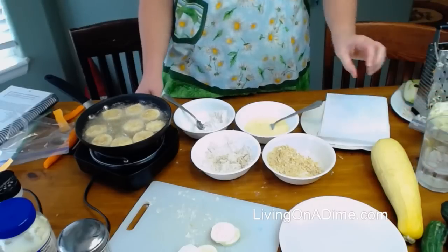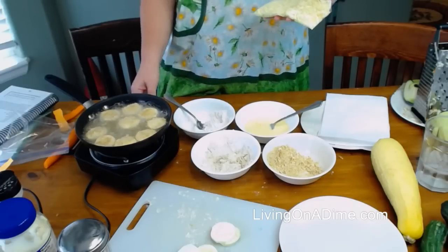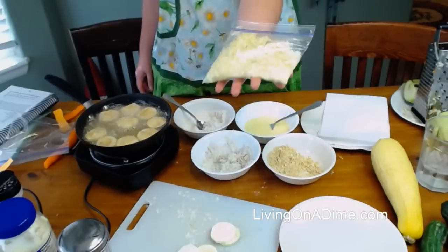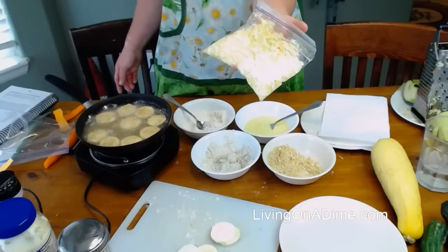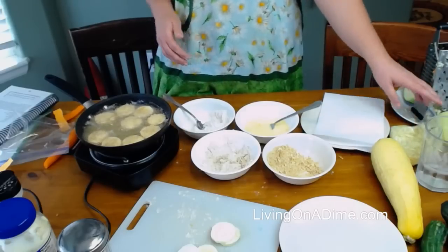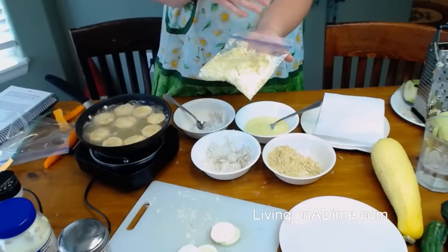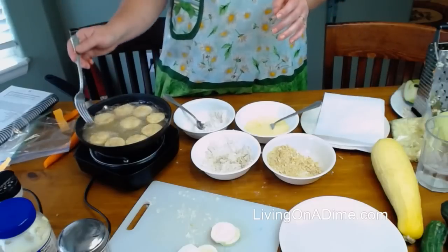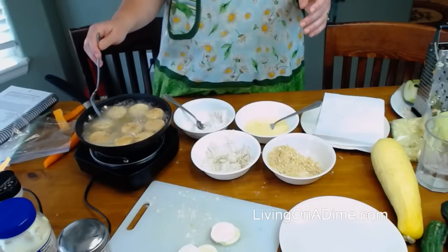Viewers asked about freezing shredded zucchini: how long does it last frozen, and does it get watery? I just freeze it like this and it lasts three to six months. Yes, it does get watery. When you defrost it, just drain it in a colander and let it sit — all the excess moisture will drip out. You can use that extra water in your zucchini bread, just take out that amount of milk from your recipe.